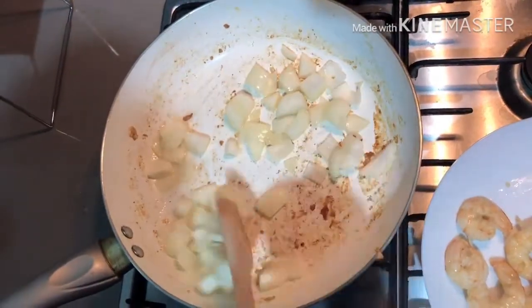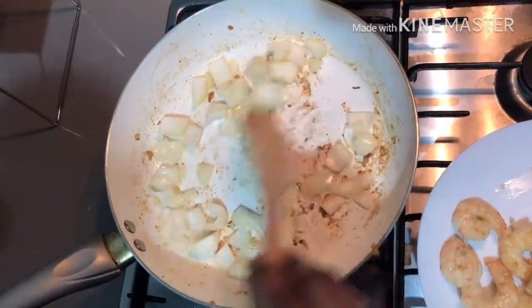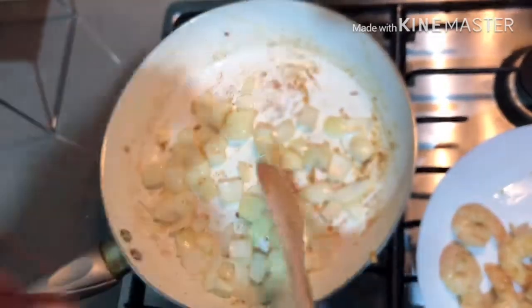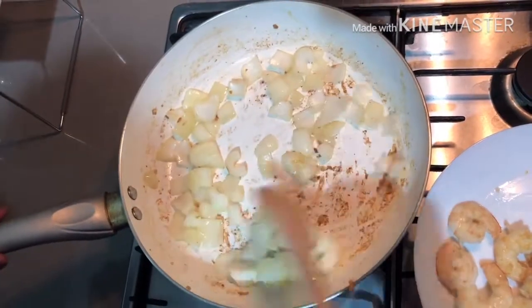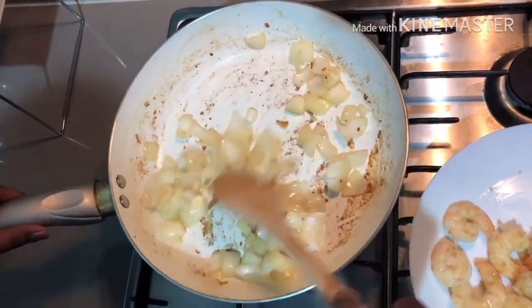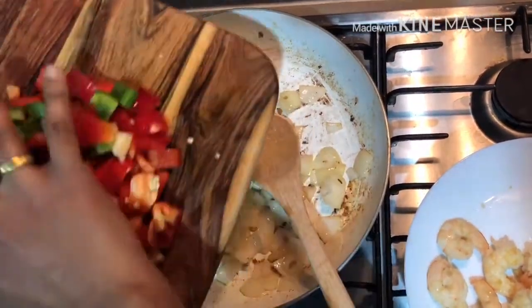Now let's cook the capsicum in a square shape, like chili chicken. We cook the capsicum as well. Then add the upper half of the onion and add that to the pan.